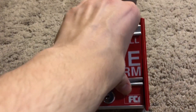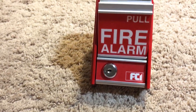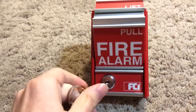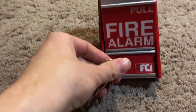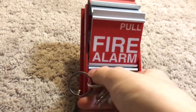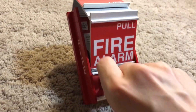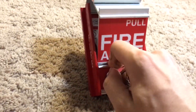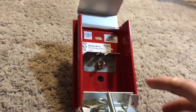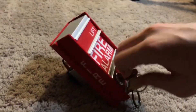Let me pull this again, just to demonstrate. It's fairly hard to pull, but it just takes some time to loosen up. To reset the lock, you push the key in, turn, open — lift up the cover, flip the switch down, and close. Simple as that.